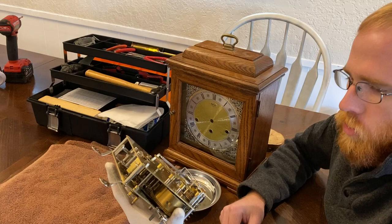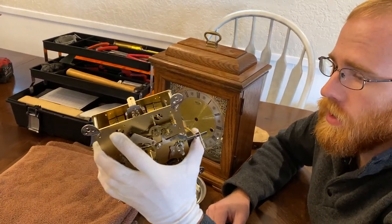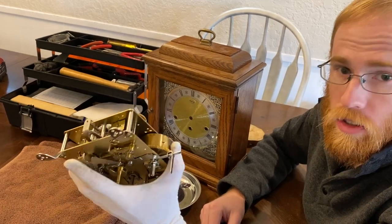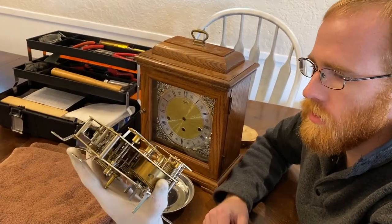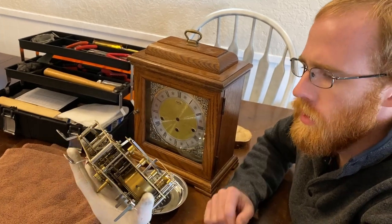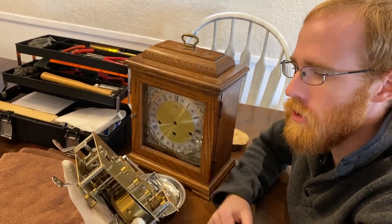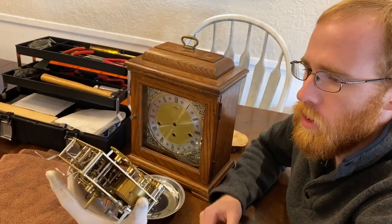Does it get them working sometimes? Yes, but long term it actually ends up causing a lot of damage to the clock. I wanted you to be aware of these things so you know how to see signs if it's been vatted, and how to not take the DIY approach to cleaning a clock if you want it to work for the long run.